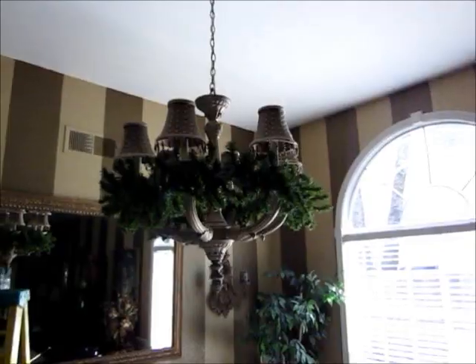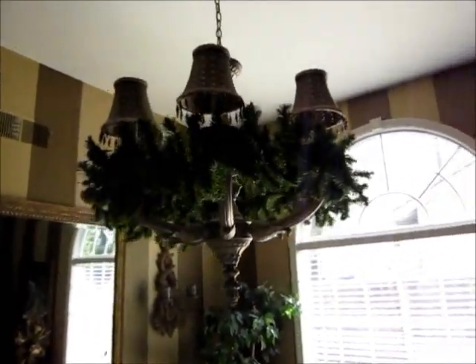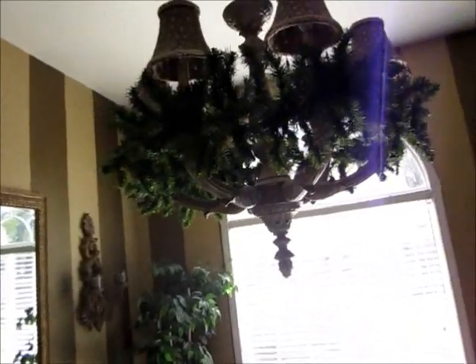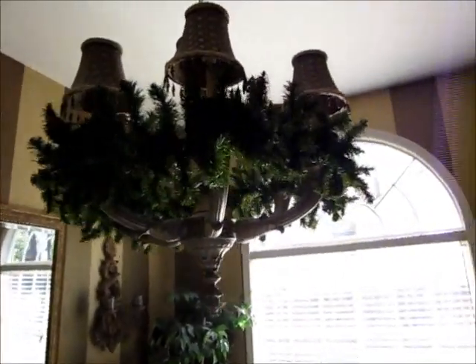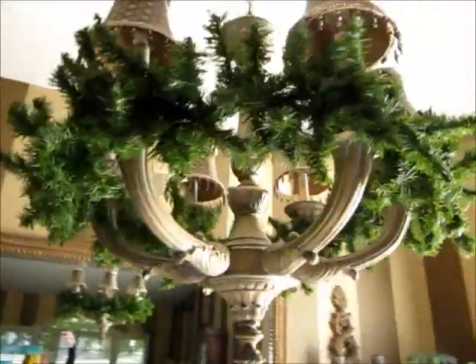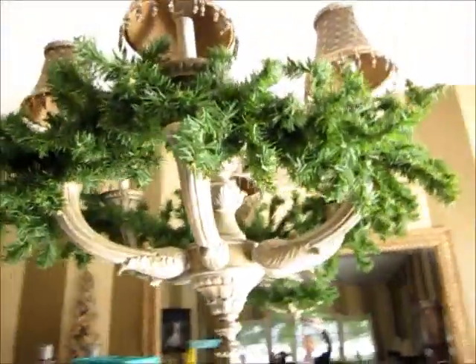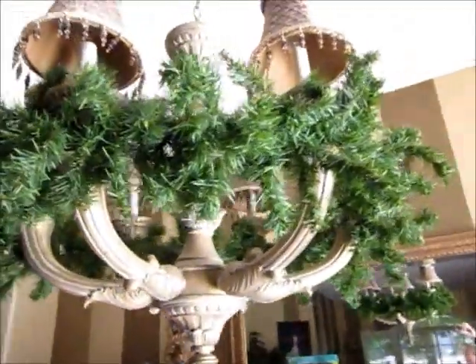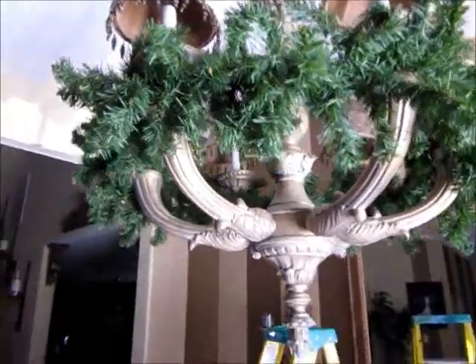I hope to show you step by step. The first thing I did was take some old garland from the garage — if you recall on the last episode I was telling you about garland I was going to throw away. I pulled it out of the garage, snipped it to length, and just put it around each of the arms of the chandelier. Honestly, just like this, it looks beautiful.